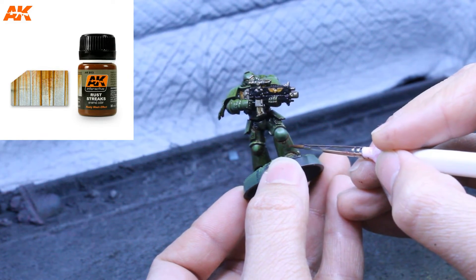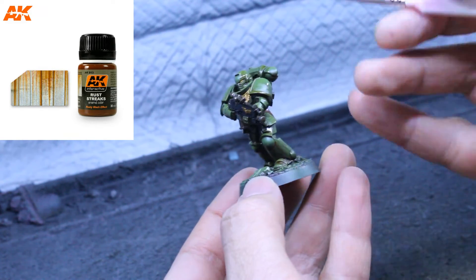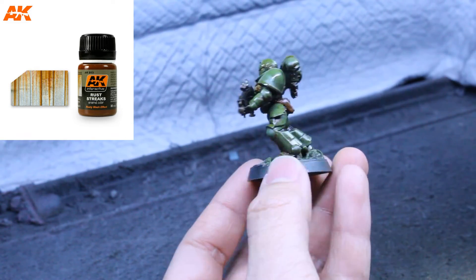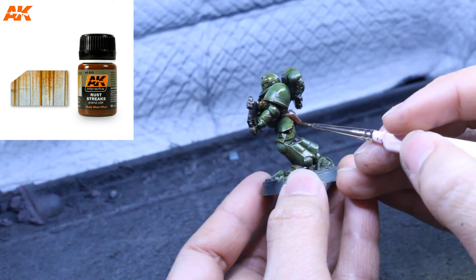Next we're going to try out the Rust Streaks paint. We'll thin this one at one part paint to three parts thinner, and using a small brush we're just going to dab it into the recesses and make some streaking lines downwards.